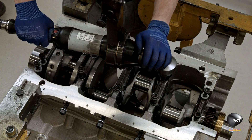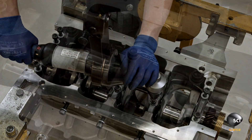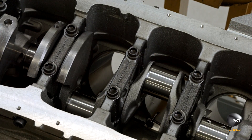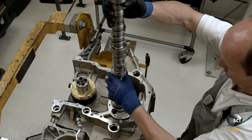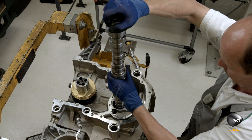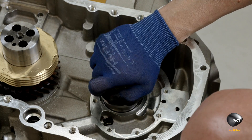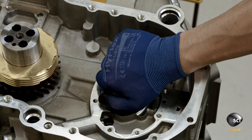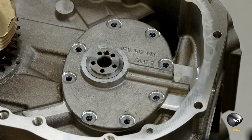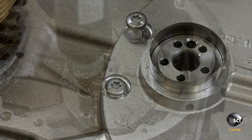He adds the bolts and torques them securely before making sure the crankshaft can spin freely in its bearing. A technician slowly drops the camshaft into the engine block, ensuring the camshaft lobes don't get damaged by the block as they go in. Sealing rings go on the end of the camshaft before he installs the top plate, which keeps the camshaft end and float within parameters.